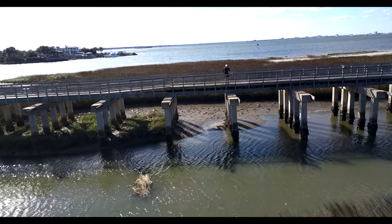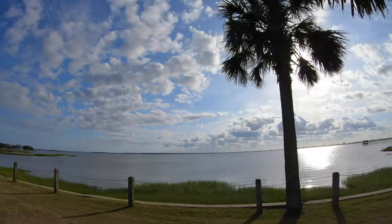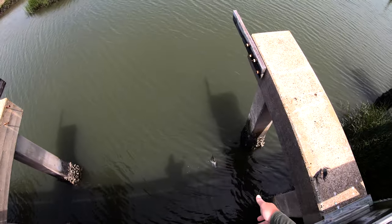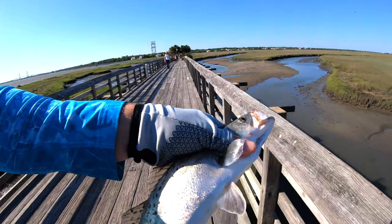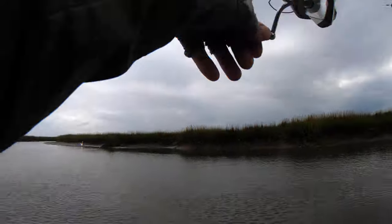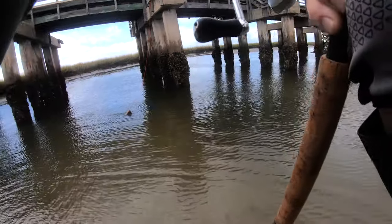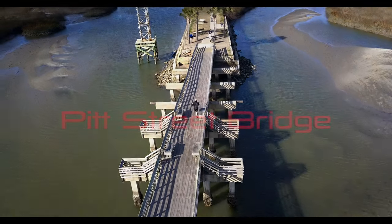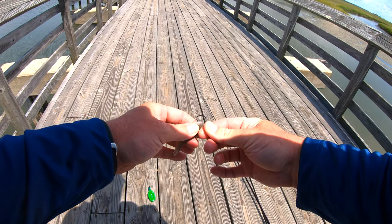Now, without further ado, cue the drone. So in this video, most of the fish I'm catching are going to be on either a live mud minnow or live mullet.